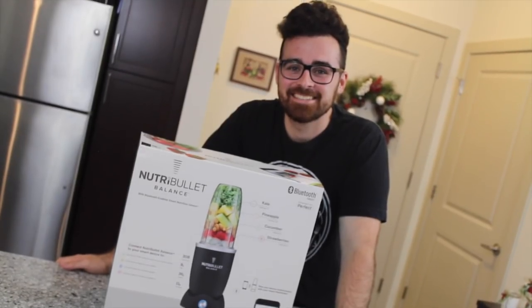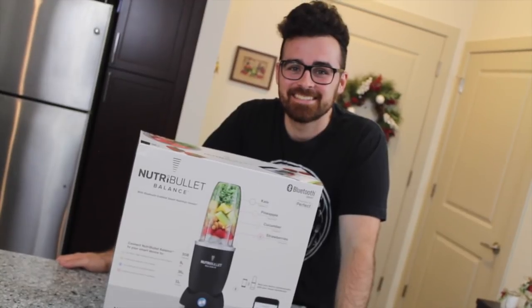To make the smoothies today, we're going to be using NutriBullet Balance. You guys are going to get an exclusive look at a brand new product that is just hitting the shelves this holiday season. This thing calculates macros in real time. How cool is that? It connects to an app, and in the app there are tons of smoothie recipes that you guys can use.